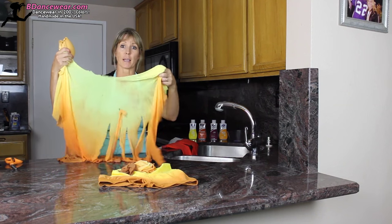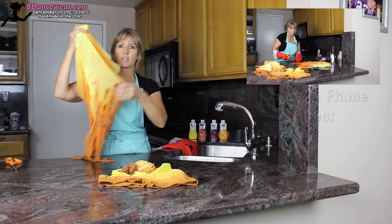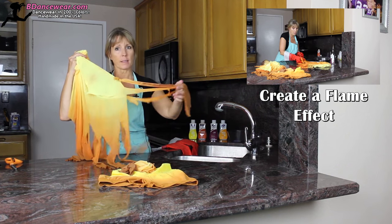This is my favorite dye effect. It is something that's just as exciting and creates a lot of movement — it's creating flames using fabric and dye.